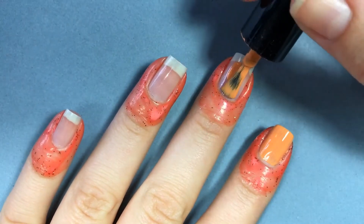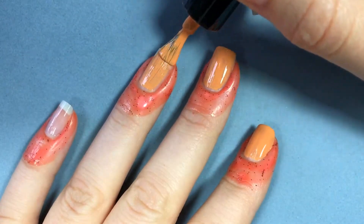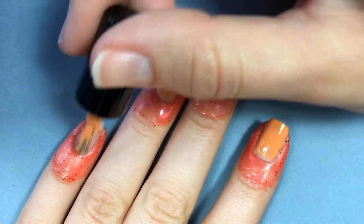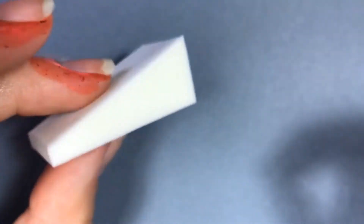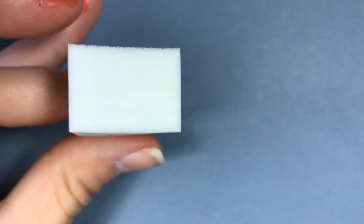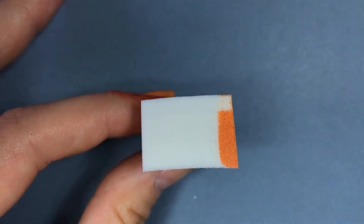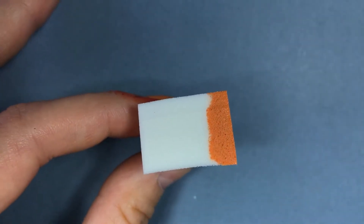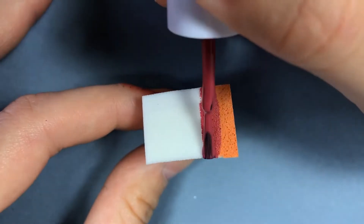We're gonna do one coat of our lightest color in the gradient — here I'm using an orange color. To create the gradient all you're going to need is a regular old makeup sponge. We're gonna use this big flat side. We're gonna take the three colors that we want to use in our gradient and line them up on the makeup sponge. You're gonna want to slightly overlap the colors.